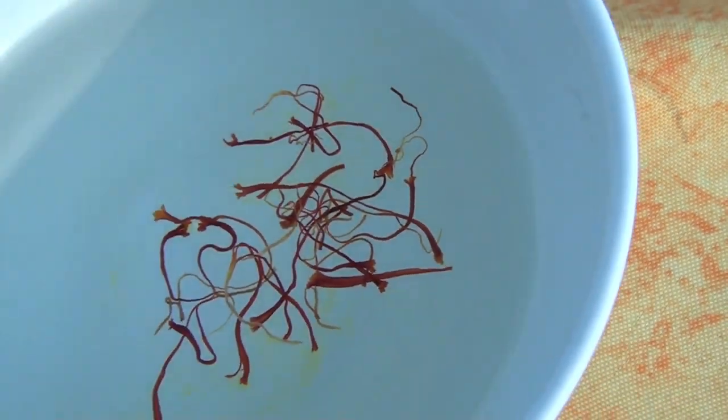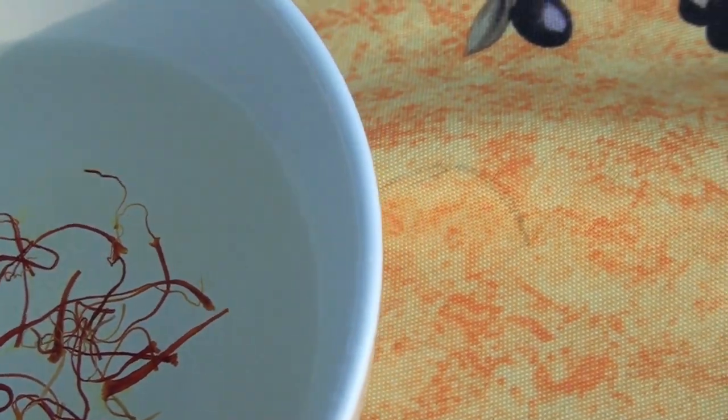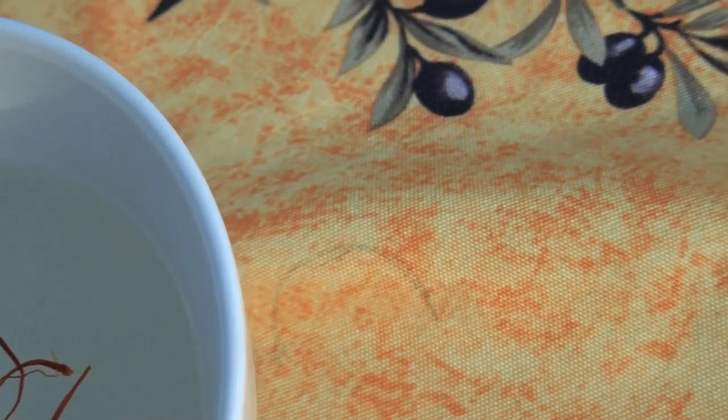Now you want to time this. You don't want it to be more than five minutes — I've been told by some of what I consider definitely experts in saffron.